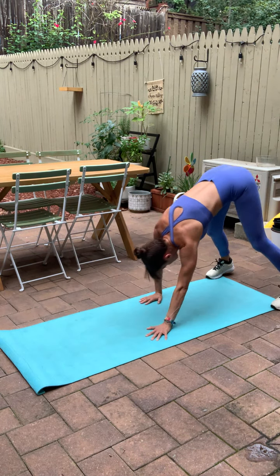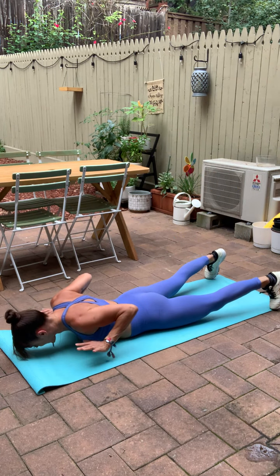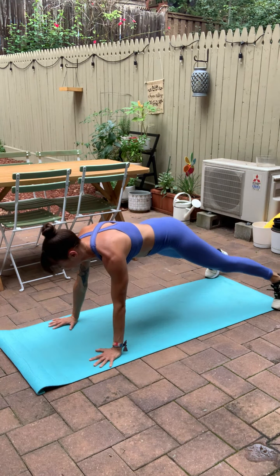The goal in that hand release push up is being solid as a board. So your belly is tight, like a plank pressing up. 15 seconds to go.